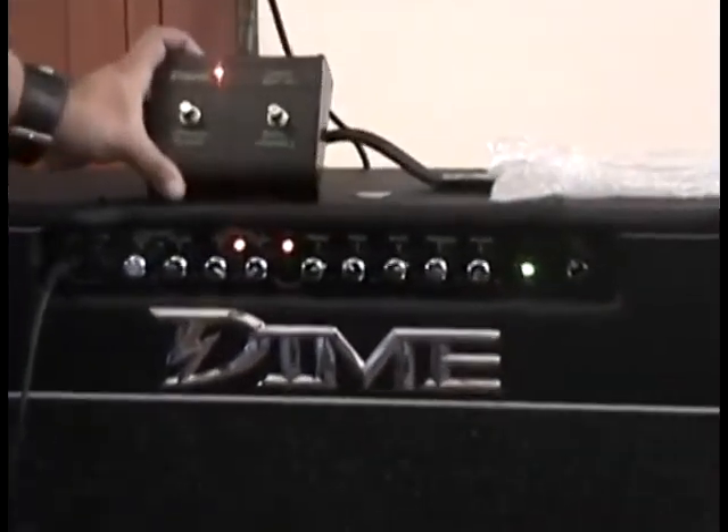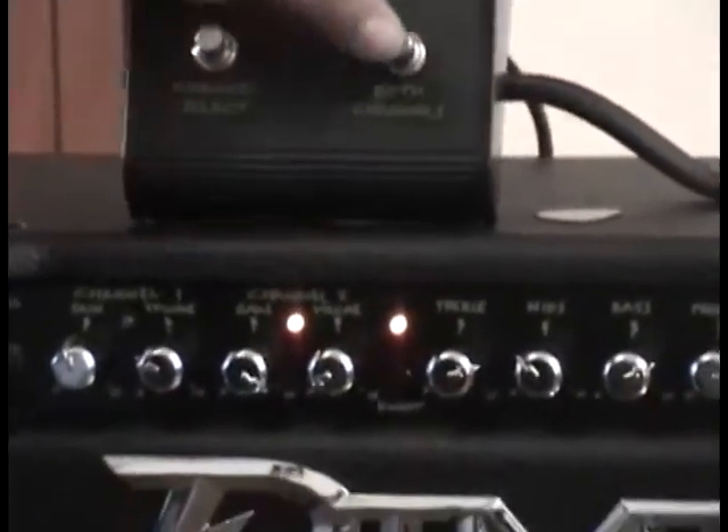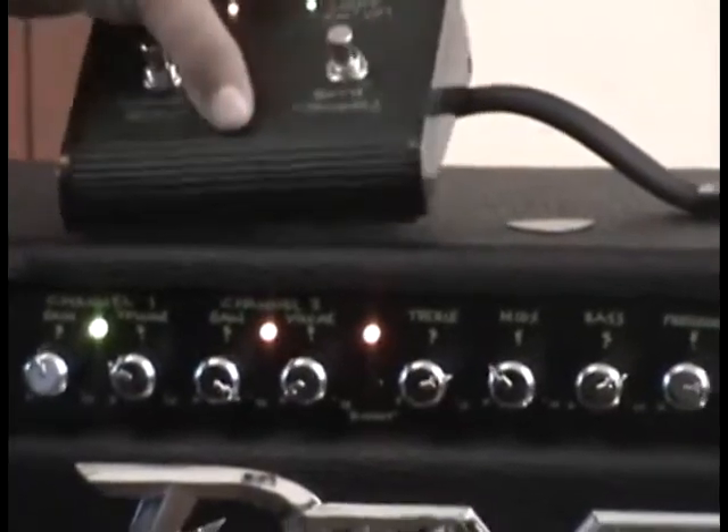En el front switch van a encontrar un botón que dice 'both channels', que es para activar los dos canales al mismo tiempo.